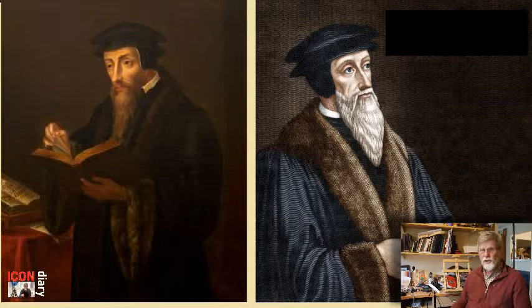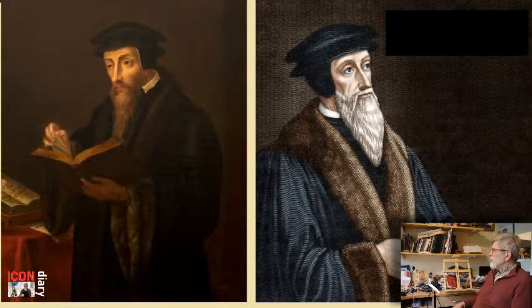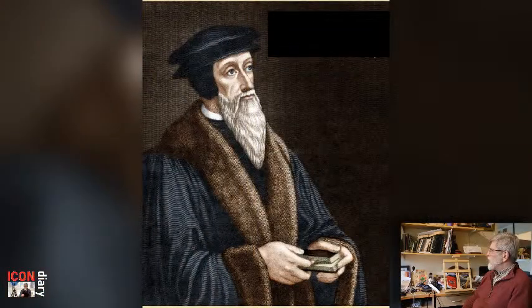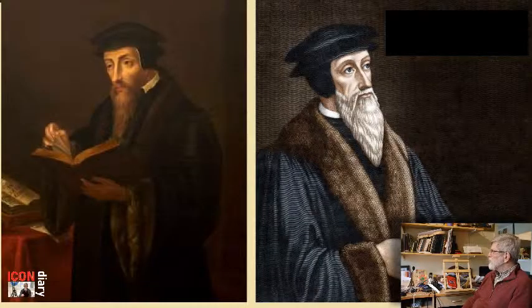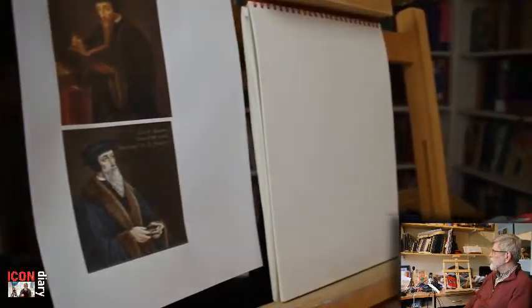It's time to paint John Calvin. I've looked at a couple of images and they're similar in their way, but one of them is carrying his book down in front of him, and I do like this image where he's holding the book. So I think I'm going to compile an image that uses both of these photos.